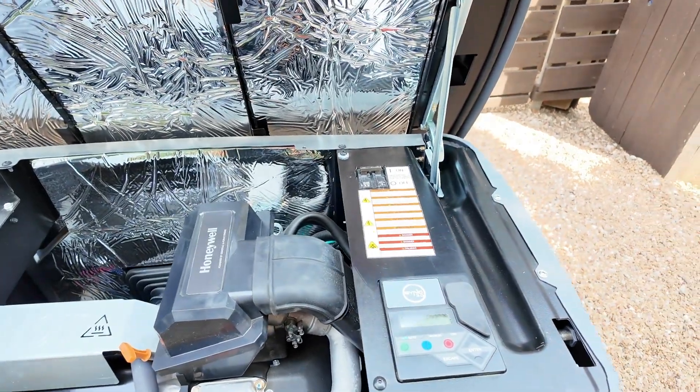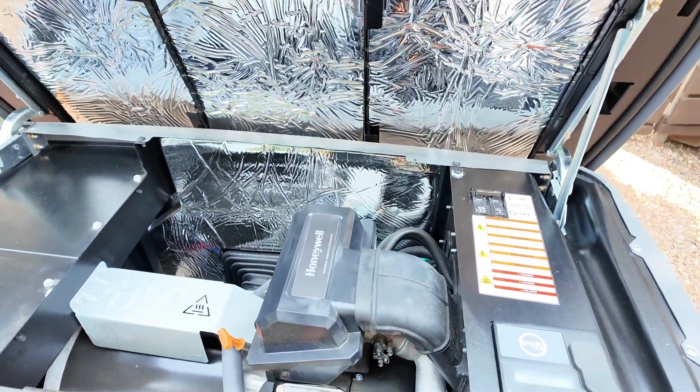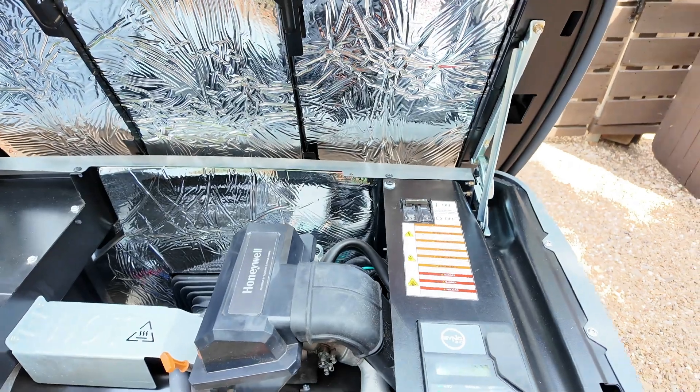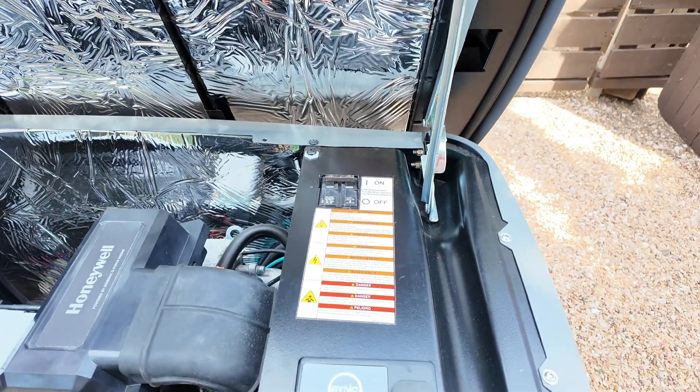Before we change the oil we want to run the generator for about five minutes to get the oil all warmed up. That'll make it easier to drain since it won't be cold. All we have to do is push the manual button to start it up.